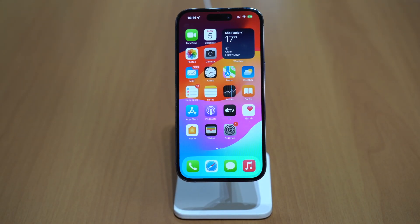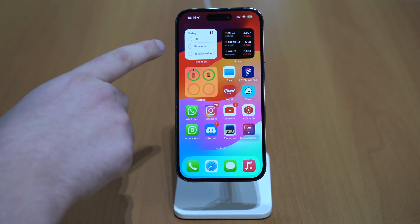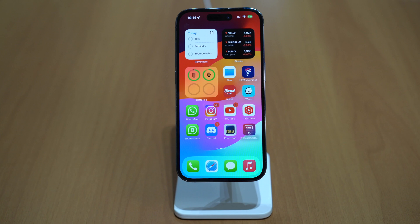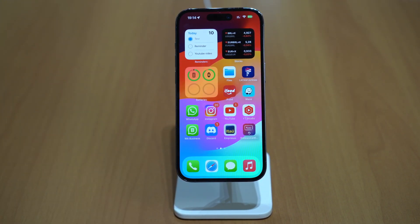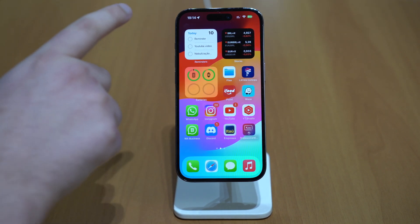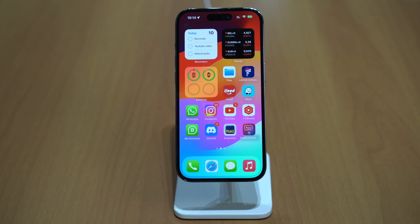Widgets got a little bit smarter. Now you can interact with widgets. Right here I have the Reminders widget, and I can simply tap on a reminder and interact with it — it just marked as complete, going from 11 to 10. Now you can easily interact with multiple different widgets right from the lock screen. Before, if you tapped, it would actually open the Reminders app. Now it's much smarter.